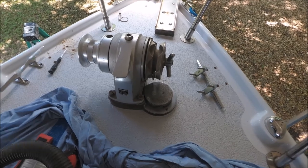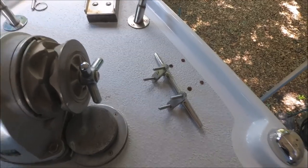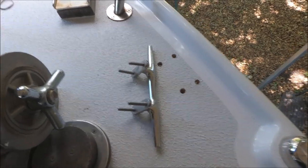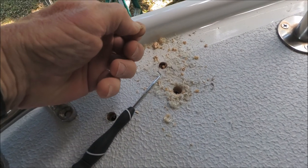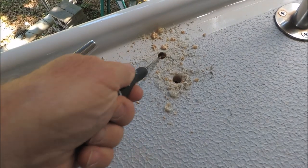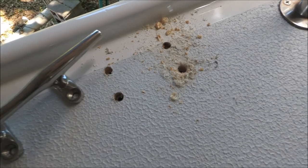This boat originally had a center-mounted bow cleat, and instead we've added two 10-inch Hirschhoff cleats for mooring. Because it's got a balsa deck core, you can see when you drill — if you get some wood chips out, you've got a deck core. We're going to fill that with epoxy and then re-drill it to seal off the deck core.